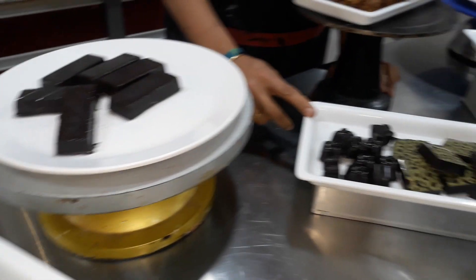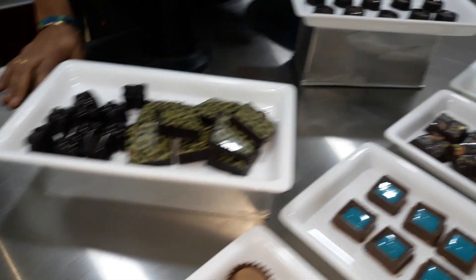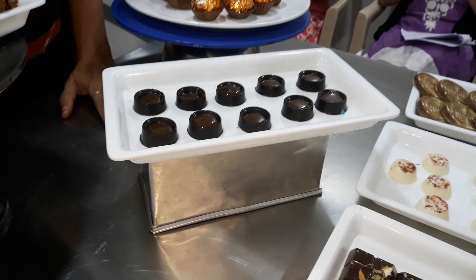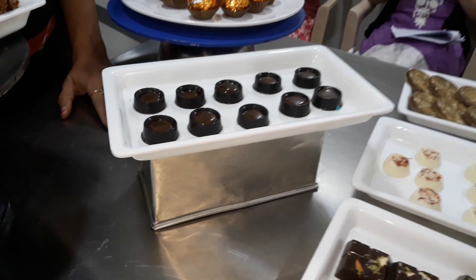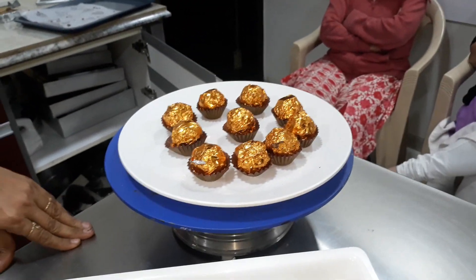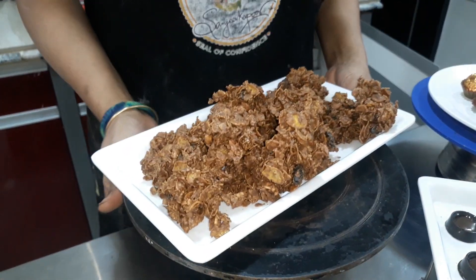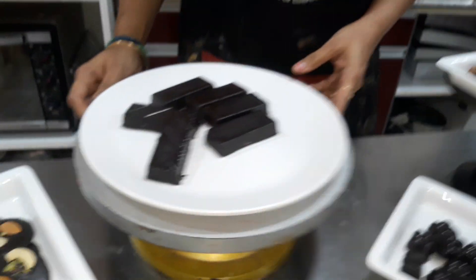These are Bounty chocolates and how to use transfer sheets on chocolate. Caramel chocolate. Rock chocolate. Kit Kat.